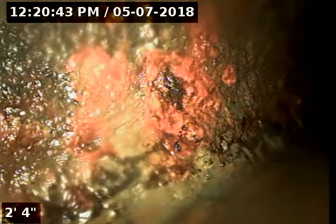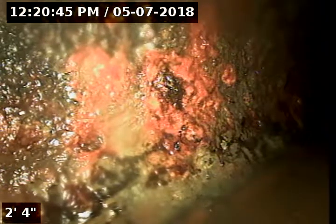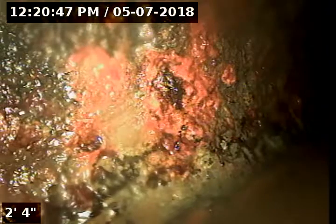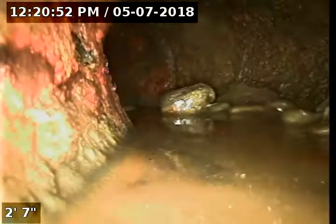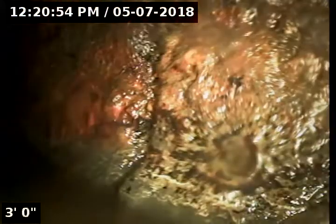We opened up the running trap and we've got the camera just on the opposite side of the foundation, basically just inside the drain here. We're going to continue forward. It's a four-inch cast iron pipe. You can see some rock and dirt in there. There are a couple of turns here.